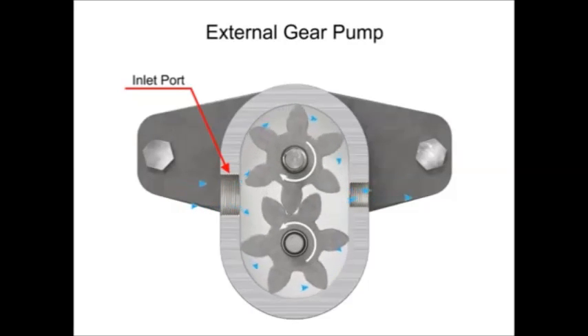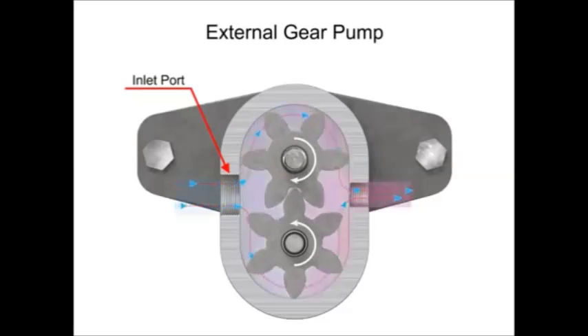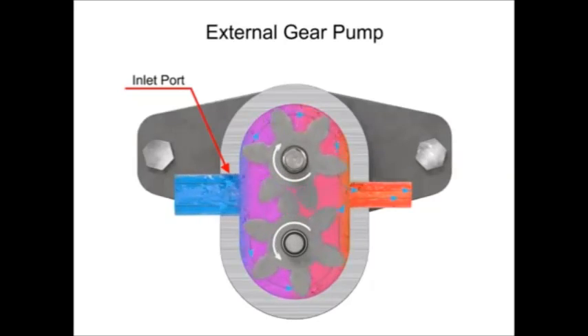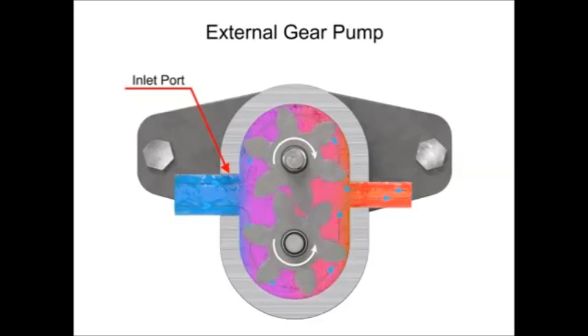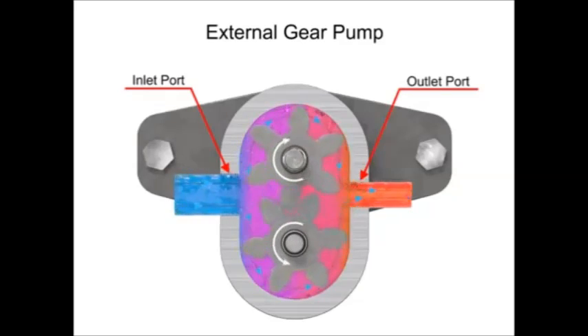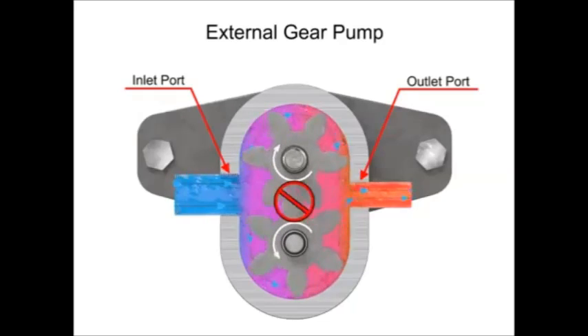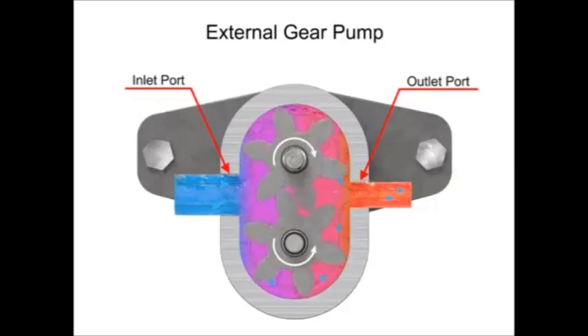As the gears rotate, a flow path is created around the outside of each one. Fluid trapped in the slots between teeth is carried around and discharged into the cavity with the outlet port. Meshing of the teeth in the center of the pump seals the outlet port from the inlet port. No fluid passes between the gears.